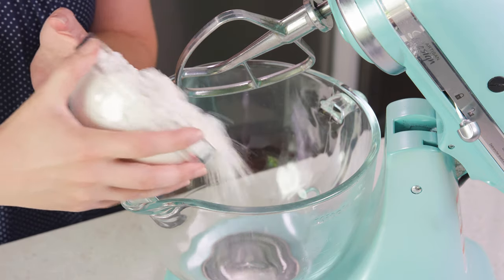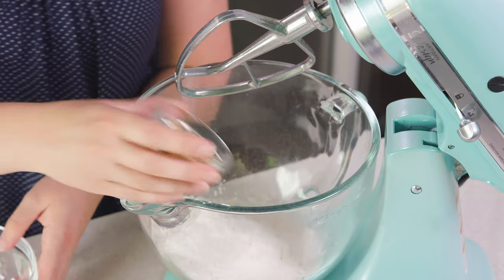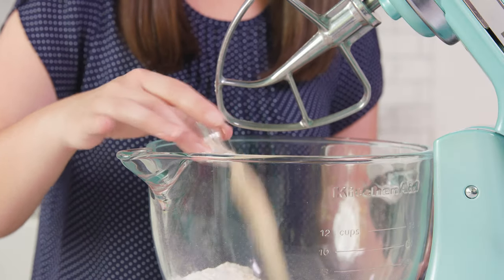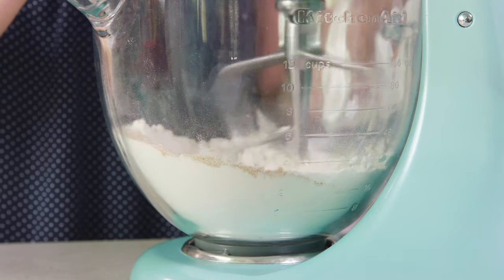To start you'll need 2 cups of all-purpose flour. I'm going to make mine in a stand mixer, but you can also do this by hand or with a hand mixer. You'll also need 1½ tablespoons of brown sugar, 2 teaspoons of instant or active dry yeast, and 1½ teaspoons of salt. Then just give this a quick stir to combine.